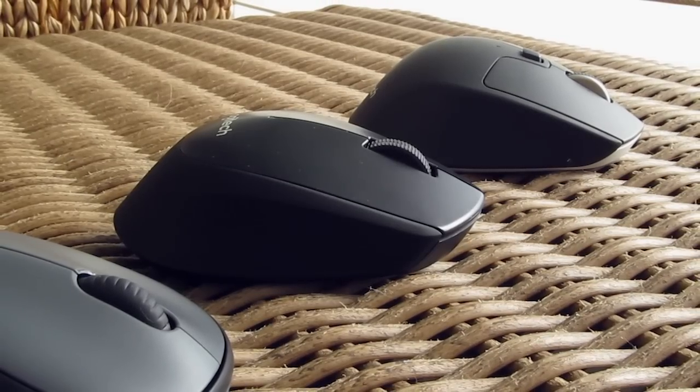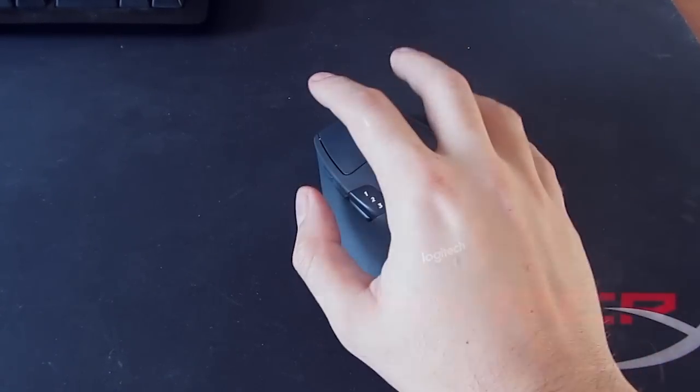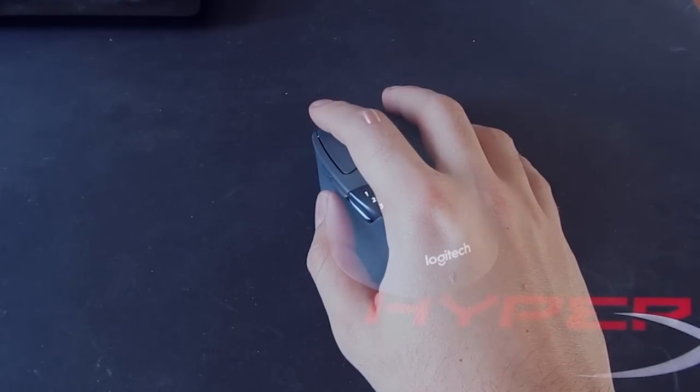Overall, they are not going to be as comfortable as your full-blown mice, even for medium-sized hands, except maybe the M720, which is a bit bigger and more ergonomical by its shape.